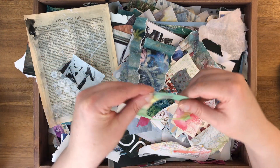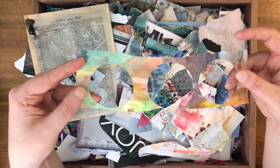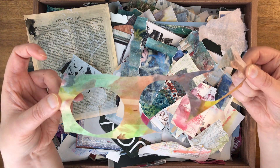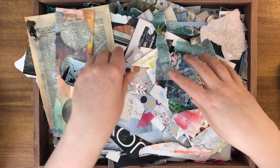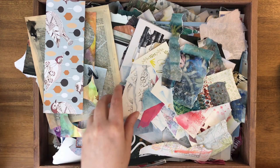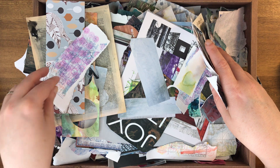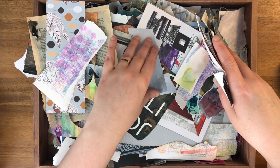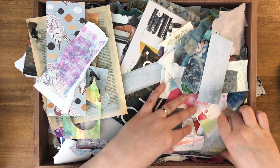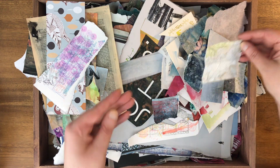This is a sheet of random watercolor that I punched circles out of with a circle punch, and I kept the excess to use in something else. In here I also have some old wrapping paper because it had a really pretty bird image. There are little test stamp papers with pen marks, magazine scraps used just for texture, and a topographic map image from a magazine that I thought was really cool.